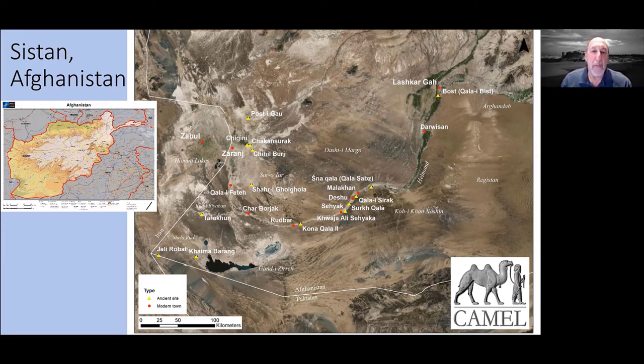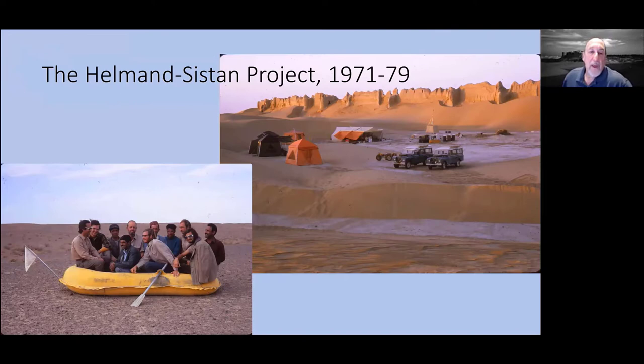Somewhere along the way, the term 'the Helmand civilization' came about, referring to the area largely around the Helmand River. Because so little work has been done in the Helmand Valley, it's hard to know what the Helmand civilization looks like without actually knowing what is in the Helmand Valley. That's where our project, the Helmand-Sistan project, took place. We had five field seasons in the 1970s, and then five additional study seasons following that, covering the area from Lashkargah all the way to the Hamun Lakes.